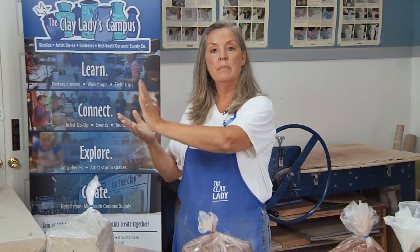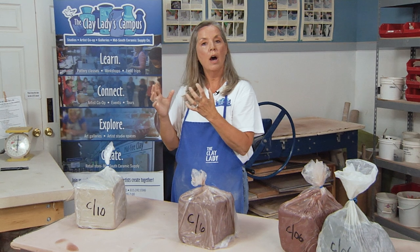Porcelains, and the purest of clays, Cone 10, high fire — high in the mountain. Most studios are Cone 6. Our Clay Lady Studio is Cone 6. That's mid-fire, the mid of the mountain. That's stoneware — that's the crocks, or dishes, or pottery.